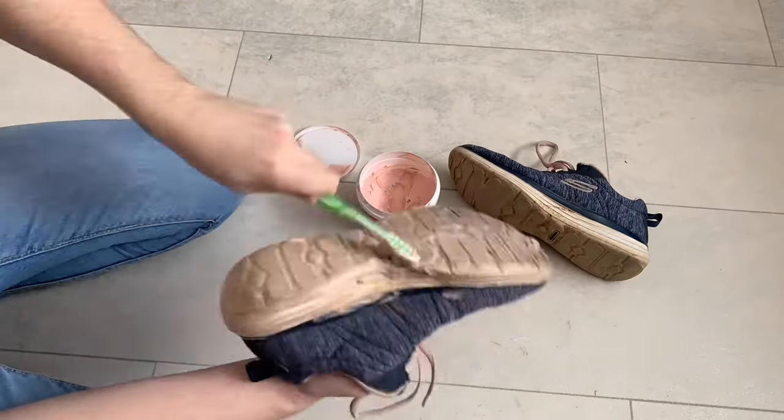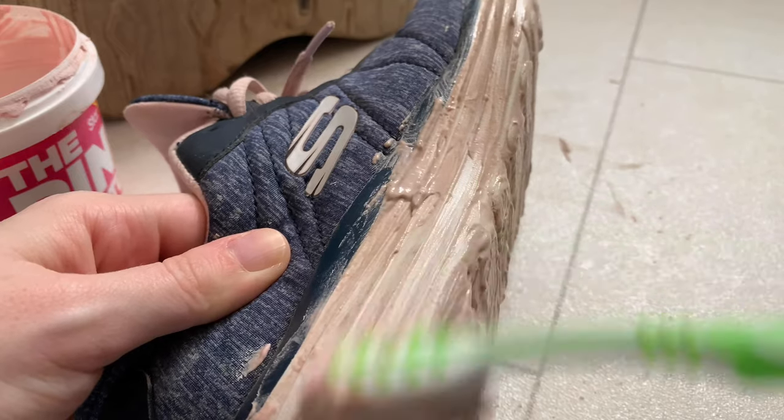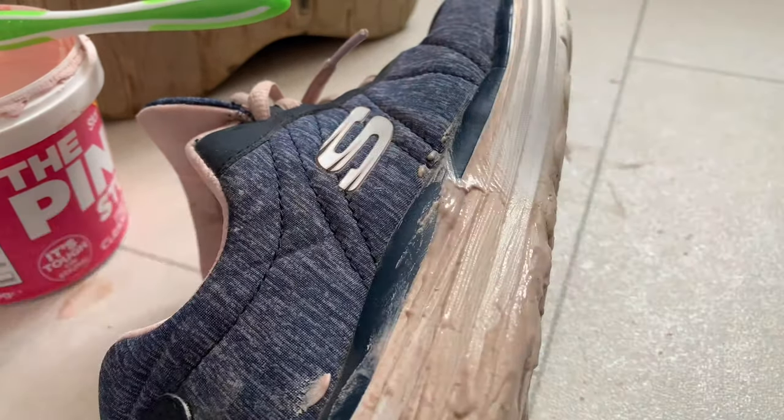This miracle paste makes them so white. I even tried it on the bottom of the shoe just to see how much it could get off, and it really does work wonders. This one is definitely one of my favourites.